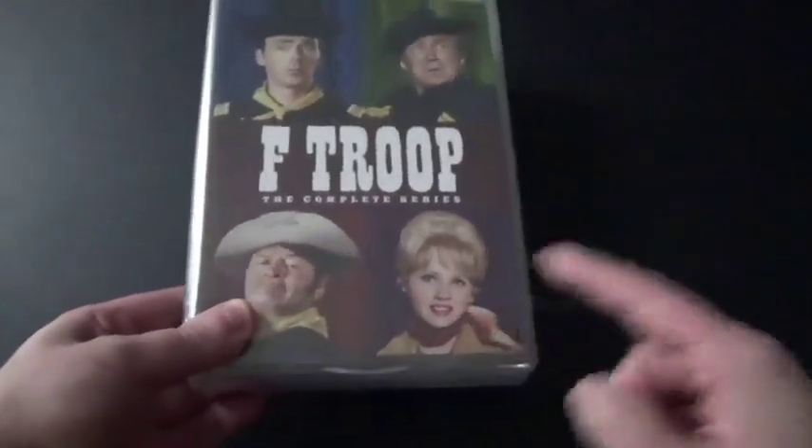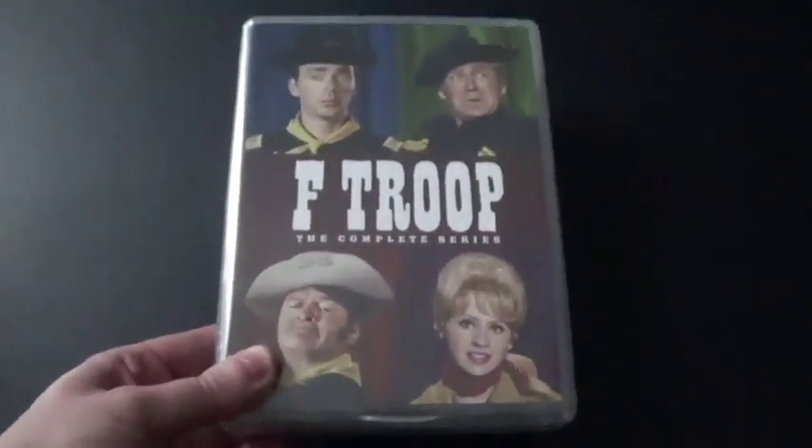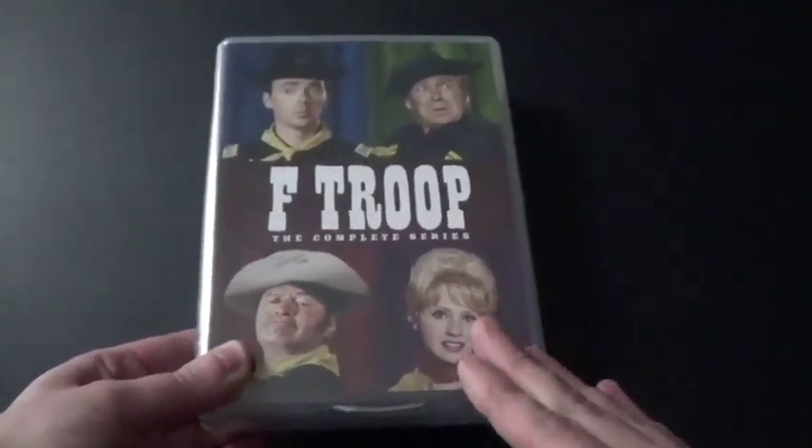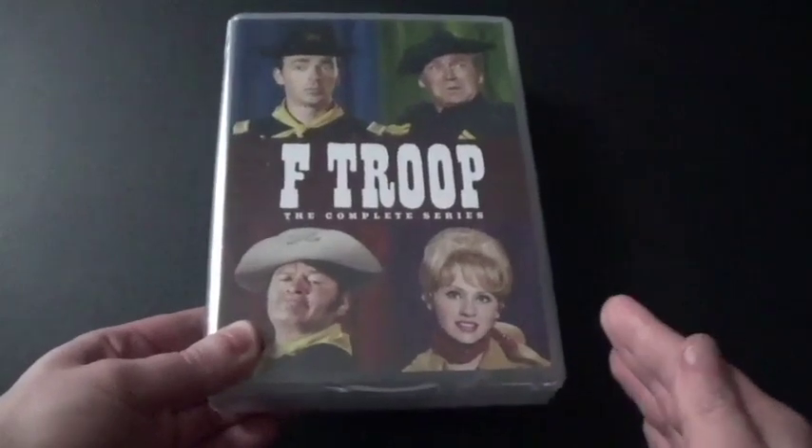It's a classic 1960s sitcom that my parents saw many, many years ago. It's something like a Wild West and wilderness sort of thing.